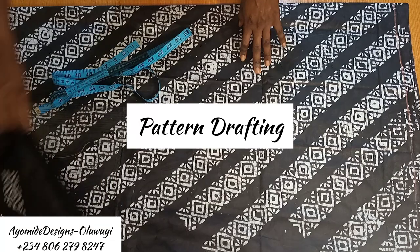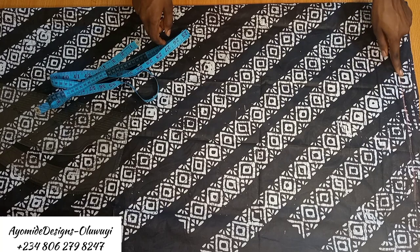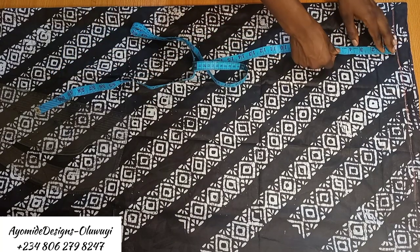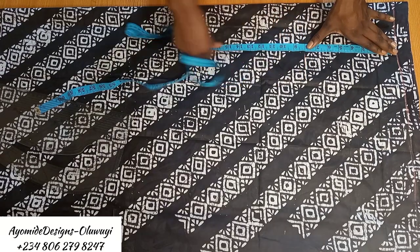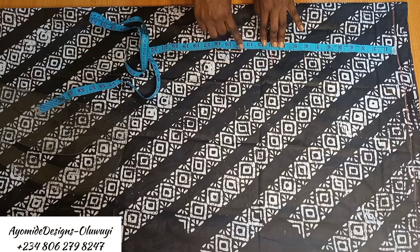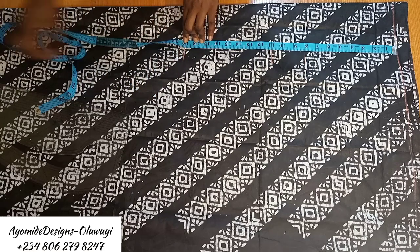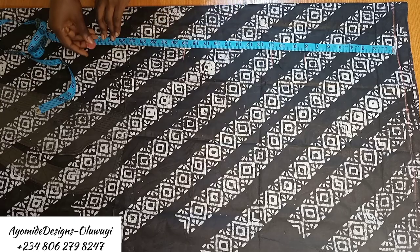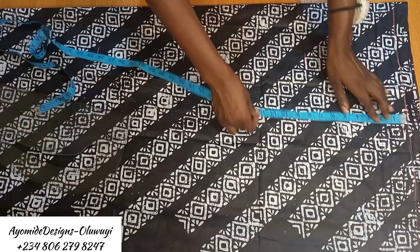I've gone ahead to fold the fabric in two, and this line I have right here is going to be my shoulder line, where I'll mark all measurements from. The first thing I'll mark is the chest line measurements, then the shoulder to bust, shoulder to waist, and shoulder to hip measurements — marking all of those crucial points on the garment.